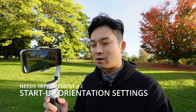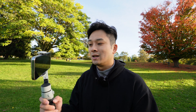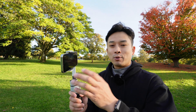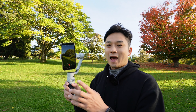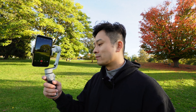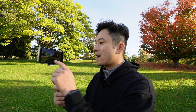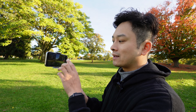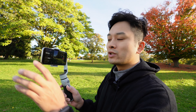The third thing that needs improvement is being able to switch the orientation at startup. Some gimbals let you set a default orientation — portrait or landscape — at startup. I personally like landscape for YouTube, but this thing always starts up in portrait mode, so I always have to triple tap to switch. It doesn't remember the setting, and I searched through the app settings and could not find an option to change it.